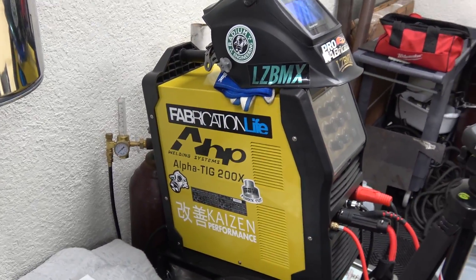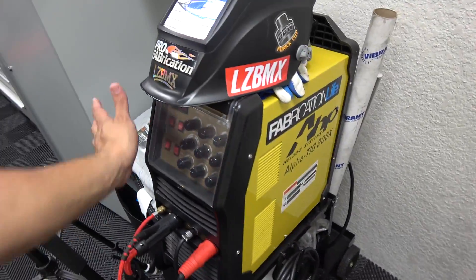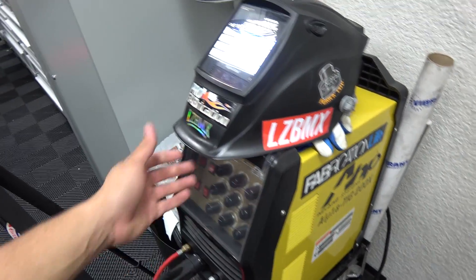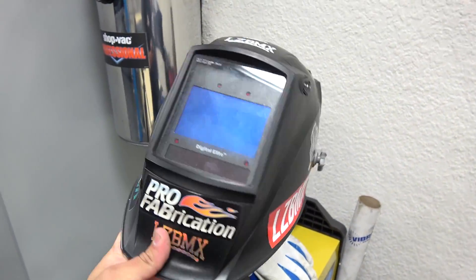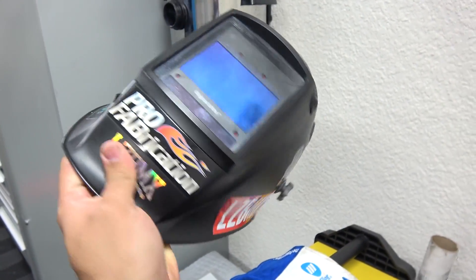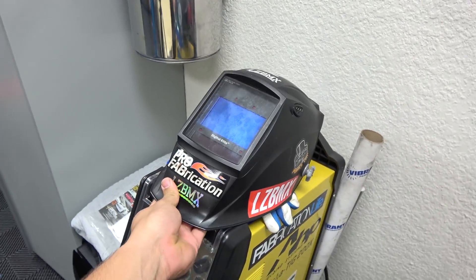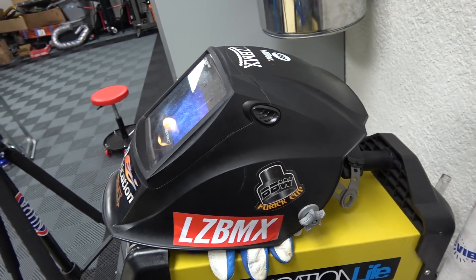I'll get to do all of that with the TIG welder — I've been using this thing for a long time and it gets the job done. Then Adam had problems with my vision and he got me this awesome mask which helps do the job right. As you can see it's been labeled LCBMX everywhere. Wait, I don't have a big boost sticker on this — I should grab one from the warehouse and put it on.